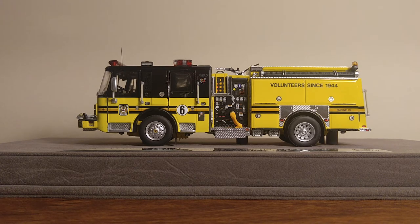The real Engine 606 is known to the department as the War Wagon, and along with its sister engine, they are the first for the department to feature the distinctive black over yellow paint scheme. This truck is extremely limited, and they are designed for the serious collector and to enhance the future value of the model.